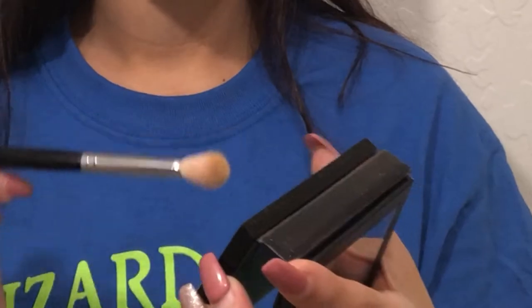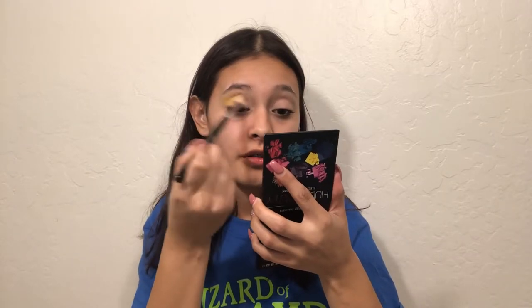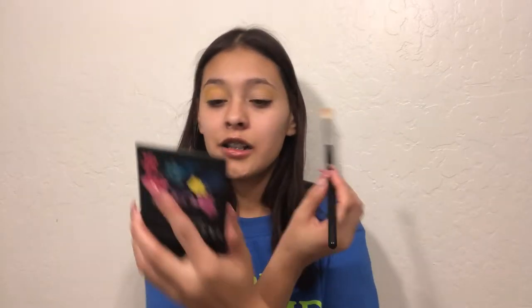I'm going in with my Morphe M441 brush and the Huda Beauty Electric Obsessions palette, going in with this yellow — I'm just going to blend that in the crease. Then I'm going to use this ColourPop single shadow in Tiki because I feel like that works best. I think the whole time I'm just going to use this mirror while I'm doing my eyeshadow because it's big enough. So I'm going to blend that in.